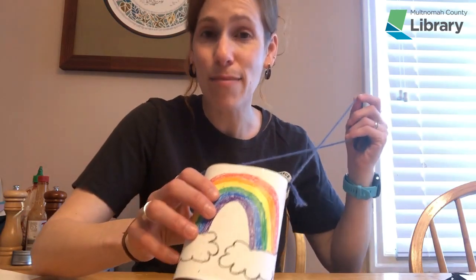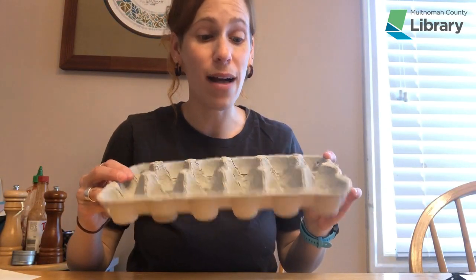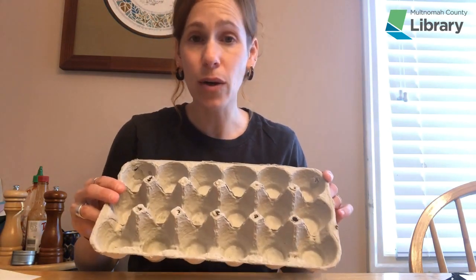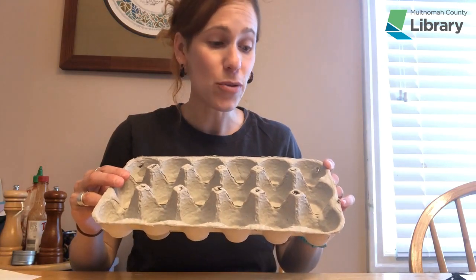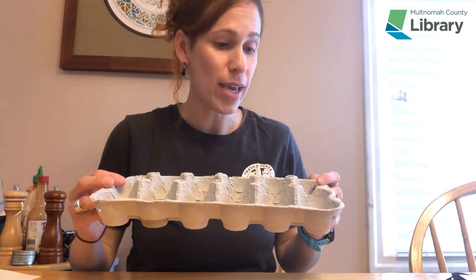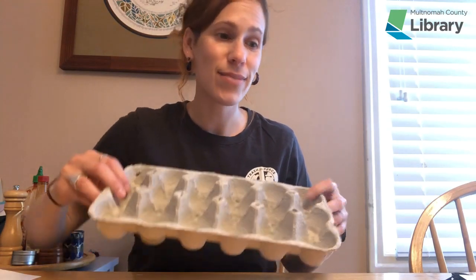We are going to be making binoculars out of toilet paper tubes and clamshells — those are the little lenses that you see here — and we're also going to be making a carrying case out of an egg carton that you're going to see when we're all finished. Both of these hands-on activities use materials that are hopefully pretty easy to find at home, and you can use them outside and hopefully the weather will stay sunny while we are at home staying safe and healthy.